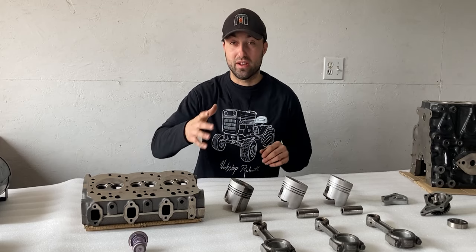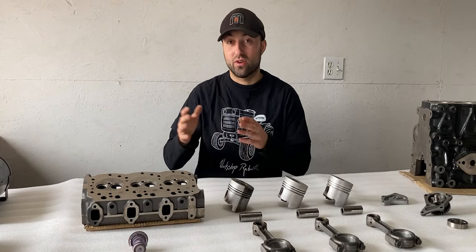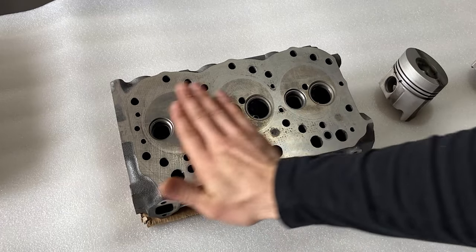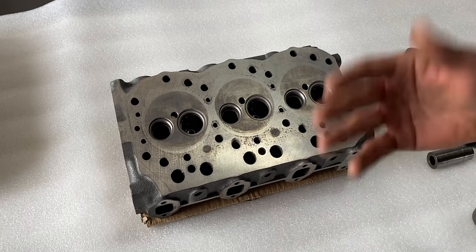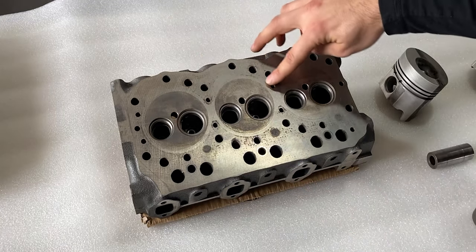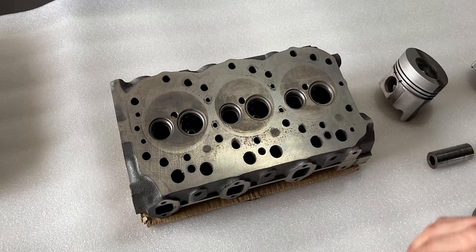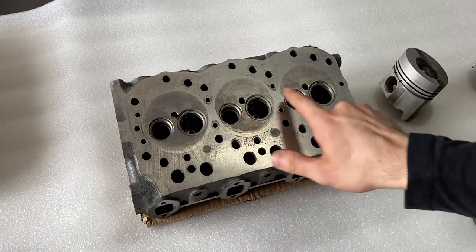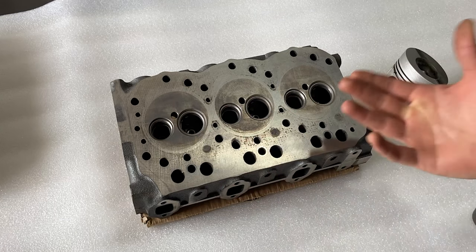I'll start with the cylinder head and share what I noticed — what's good and what's bad. The cylinder head is laid out so we can see the machined surface where it will lie on our engine block. Between the cylinder head and the engine block we also have a head gasket. You'll see some indications of the head gasket pattern around the head, as well as three intake ports and three exhaust ports.